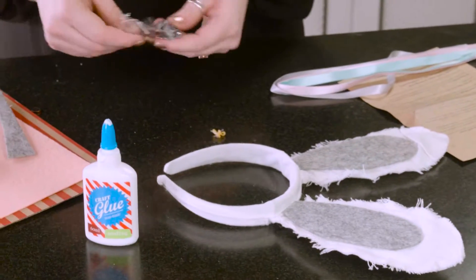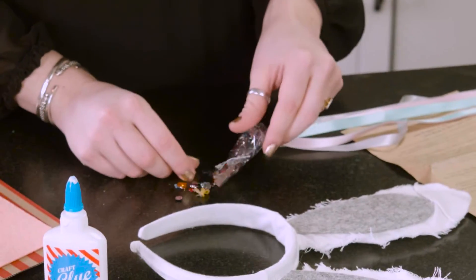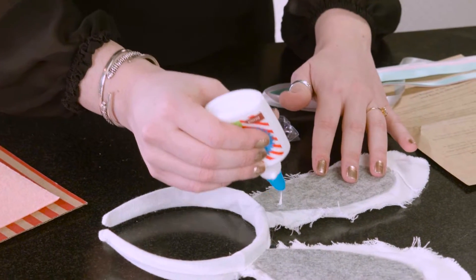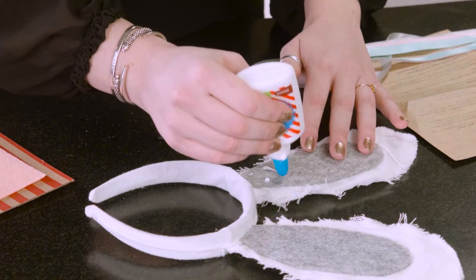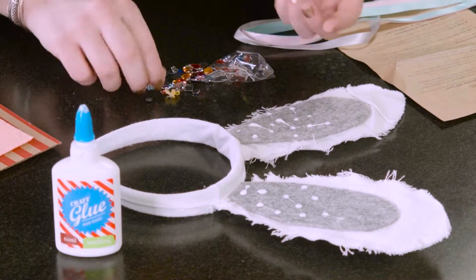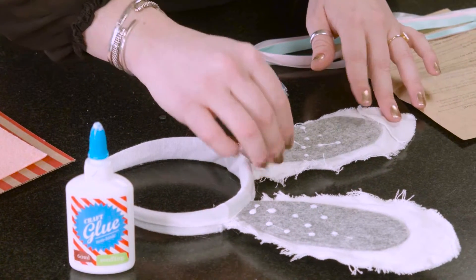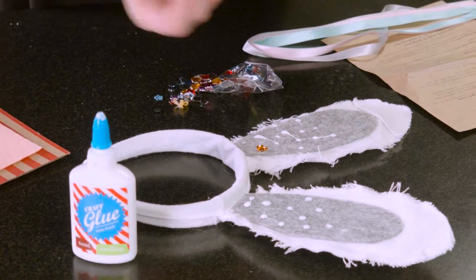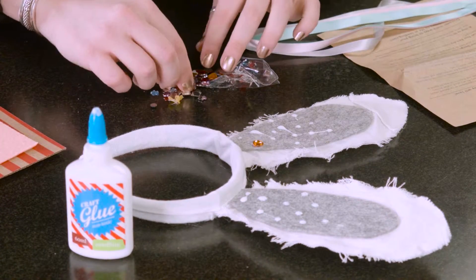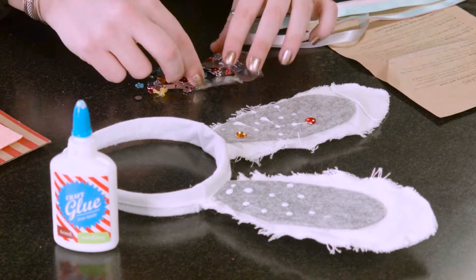I'm going to avoid doing the glitter and focus on these beautiful gemstones that they provided. I'm just going to pop some glue in little places, little random dots. If you're doing this with a little one, that's a great technique, because then they can see exactly where the glue is and exactly where the gems need to go, instead of gluing the glue to the gem and then putting it down. This is a far easier, less stressful technique to do with little kids.